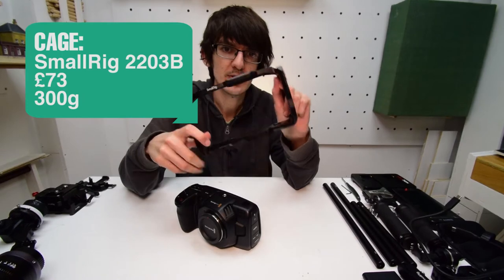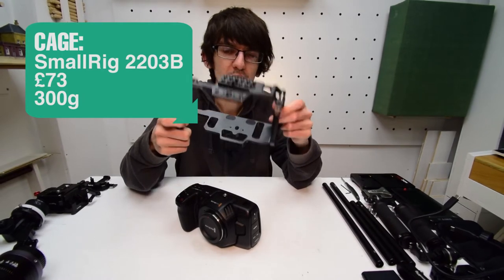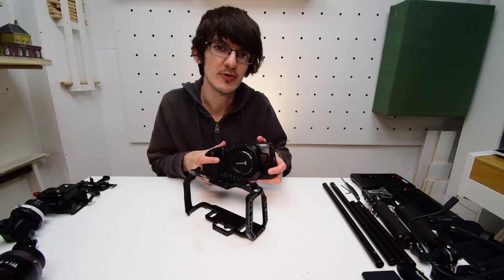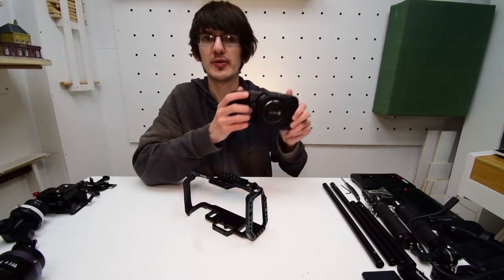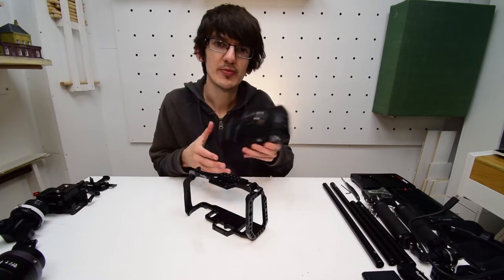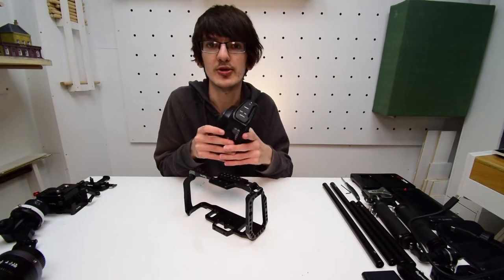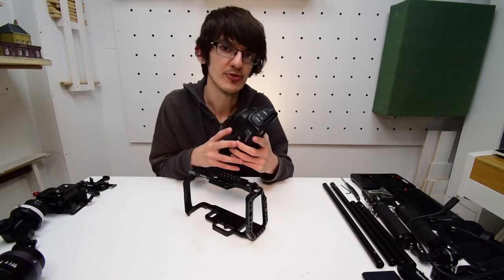This costs about £73 and weighs about 300g. It's really important to think about weight when building a rig, not only because you've got to be able to hold the whole rig itself, but you've also got to bear in mind the weight capacity of things like tripods, gimbals, and stabilisers should you want to use them.